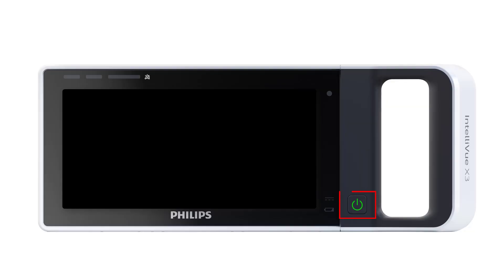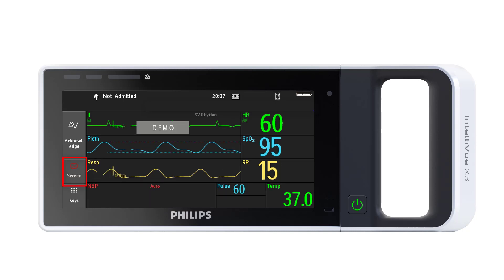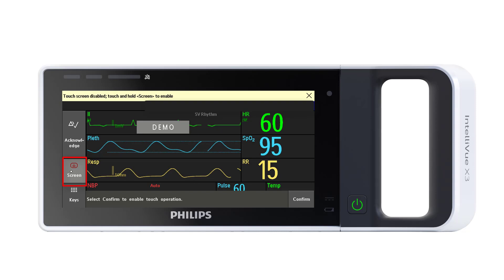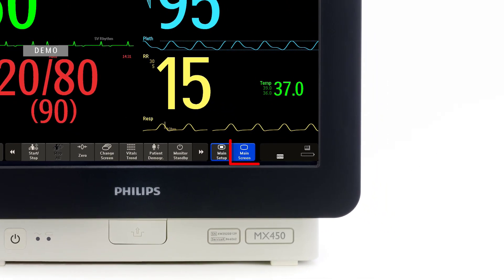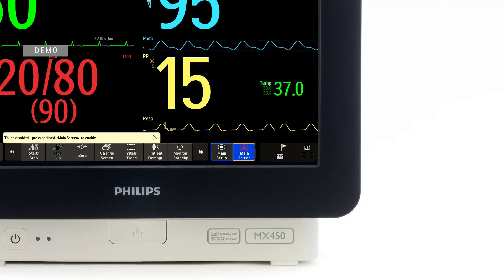To clean the touch-enabled display, disable the touch operation by switching off the monitor during the cleaning procedure, or by touching and holding the screen key on the X3 or MX100, or touch and hold the main screen key on the larger Intelliview monitors. A padlock symbol will appear on the key. Touch and hold the key again to re-enable the touch operation.